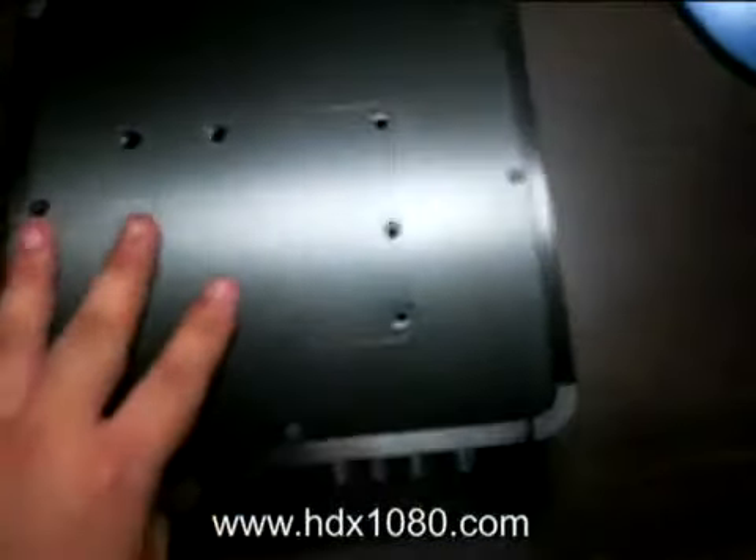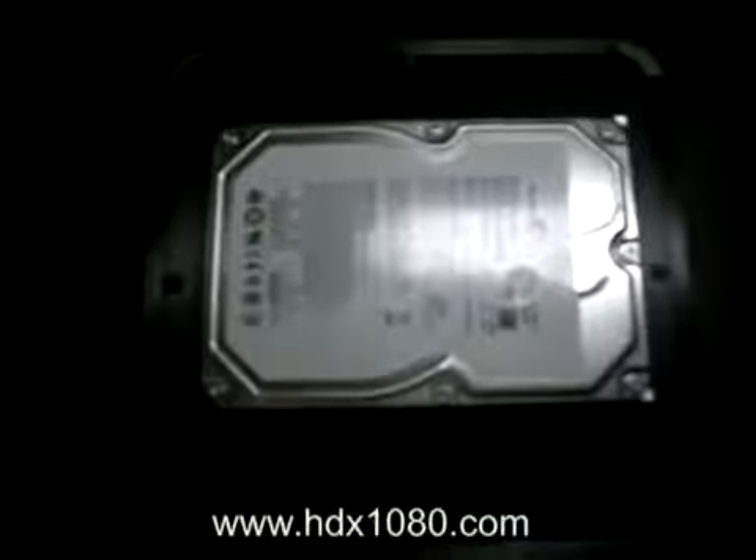The whole installation process is pretty simple. You have to turn over the HDX1000. Here you can see there are some markings for two different types of hard disk sizes — the 2.5 inch and also the 3.5 inch. In this installation guide, I'm going to use the 3.5 inch.